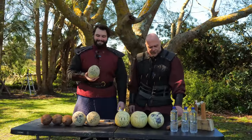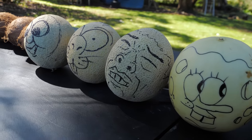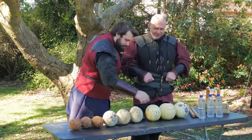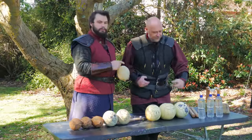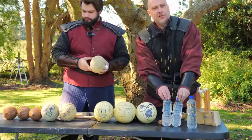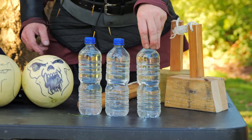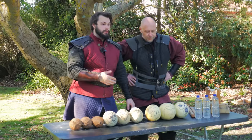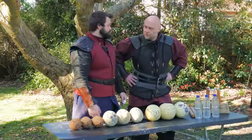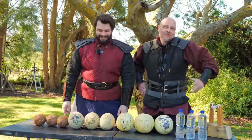So it wouldn't be a Shadowversity video on nunchucks if we didn't channel the Fruit Ninja and break some fruit — apparently with faces on it this time. Now, all of these different fruits on the back actually have what weapon we're going to use for them: you've got your little stick for normal nunchucks, little claw hammer for when we're using the claw hammer, and the big T for the Mjolnir. Once we've done all the testing, we can actually see what weapon did what to what. So let's just get started — there's a lot here to smash.